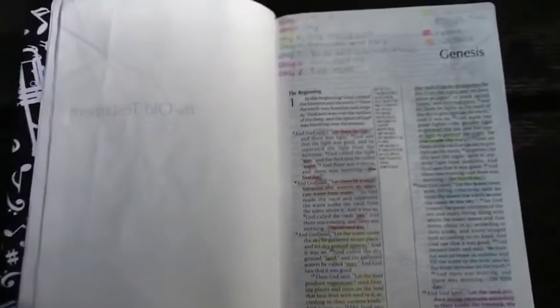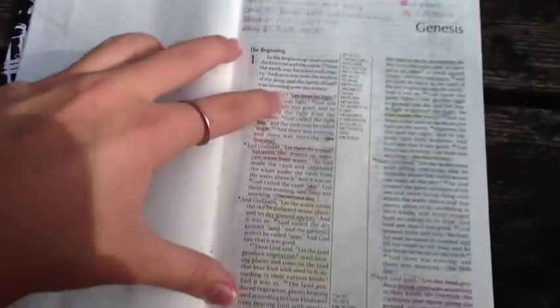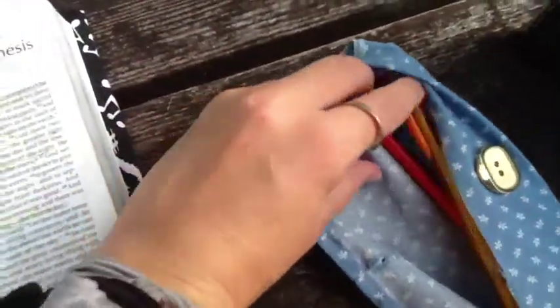Let's just get started. So first off, I'm going to start on how I highlight and take notes in my actual Bible, because we are going to be taking notes from the Bible and then putting them later into the journal. So the first tip is to use colored pencils and not highlighters.